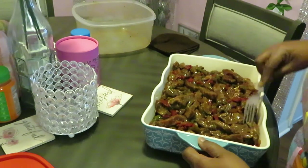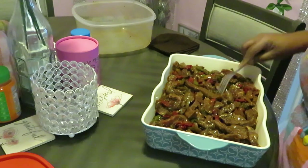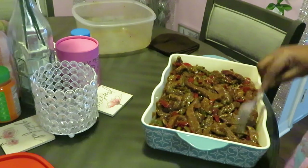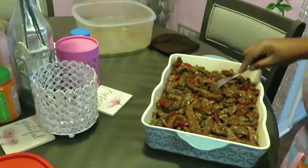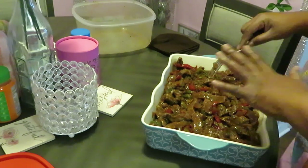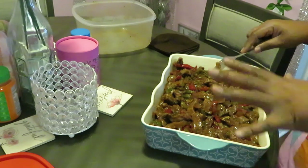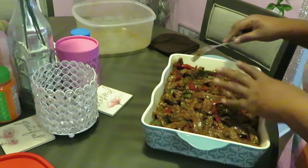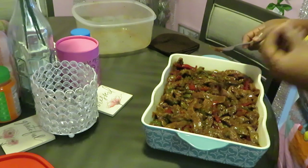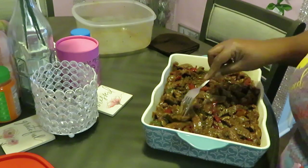Smells so good. We're getting it all down in there evenly. Now I'm not going to cover this with aluminum foil because I've got that teriyaki sauce in there — that teriyaki sauce is gonna be cooking all up in the meat while it cooks, keeping the meat nice and juicy. I don't need to cover this up.